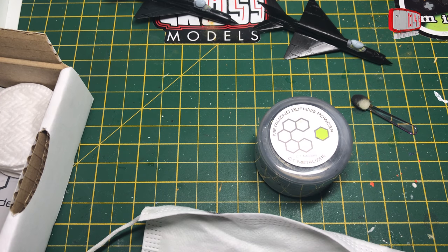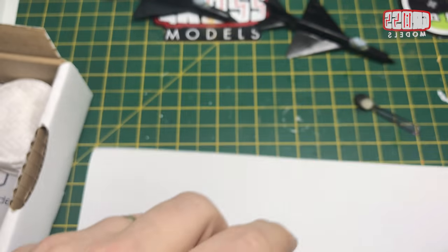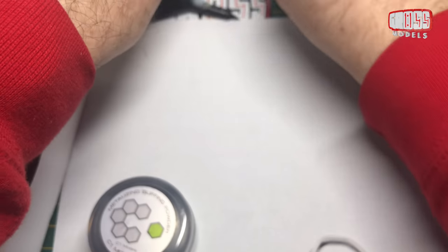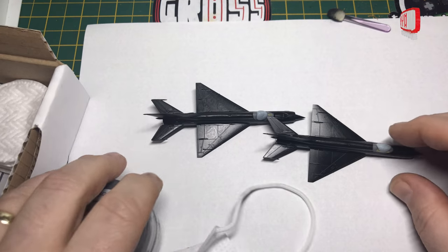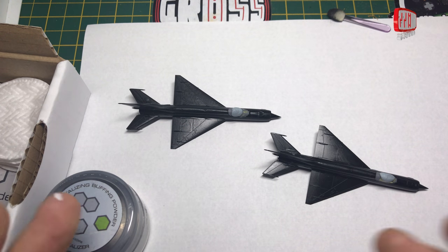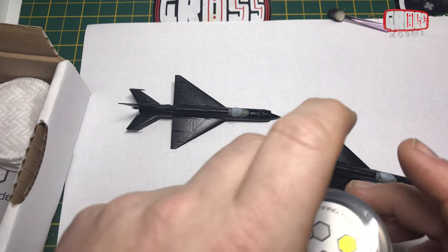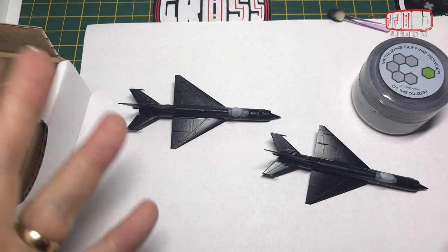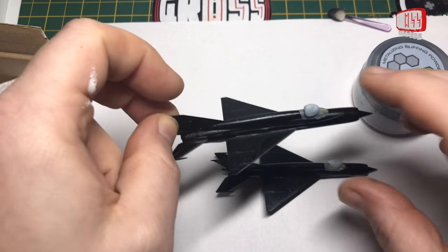It's so fine that it goes everywhere - if you breathe too hard near it, you'll empty the pot all over the place. I have some white paper to put down on top of my work area because there's a good chance it's going to go everywhere. I'm going to pause the video while I get sorted out, put the mask on, get this open, and cover one plane entirely and the bottom of the other one.